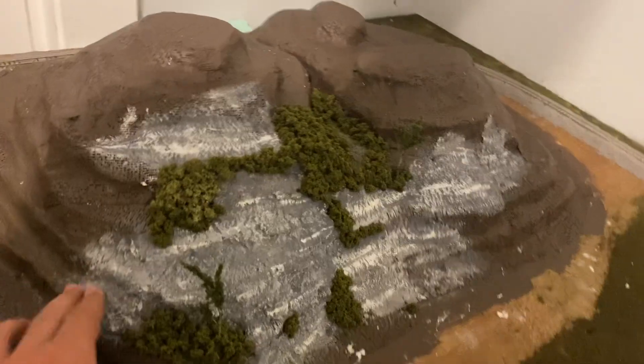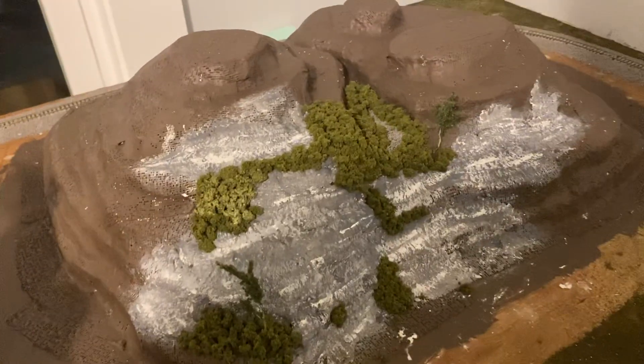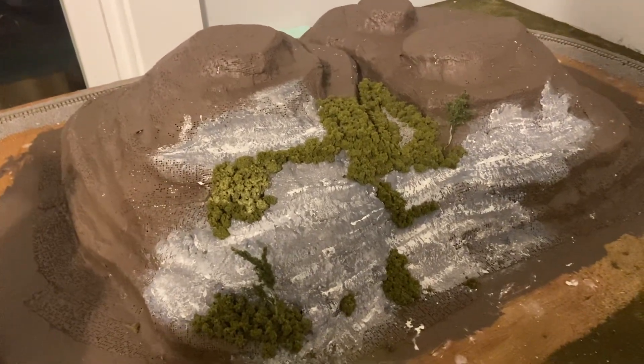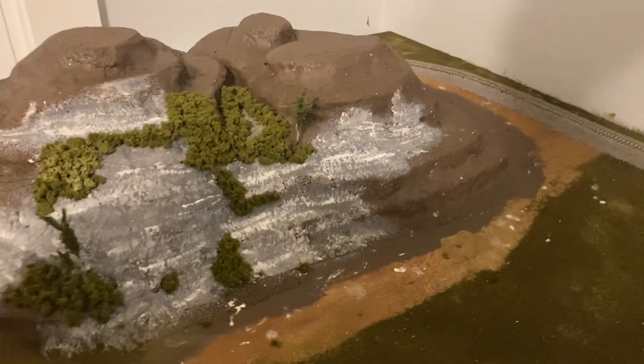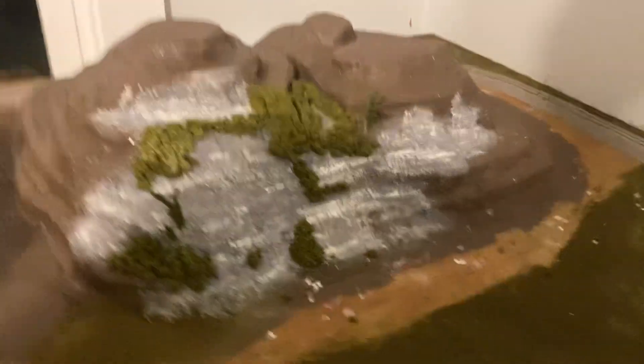I still have a lot more sculpt mold and a lot more bushes to do. I'll probably need to buy more bushes, and I might end up ripping some of the bushes out and replacing them with a different color, so there'll be a little bit of a mix. I just kind of wanted to start working on it.